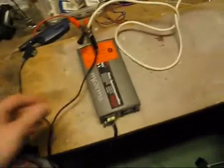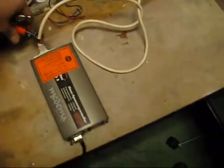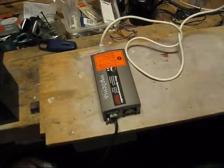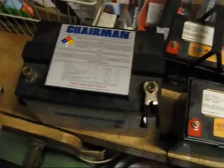And I also got this converter from 12 to 230. If you convert from 12 to 230, you have...